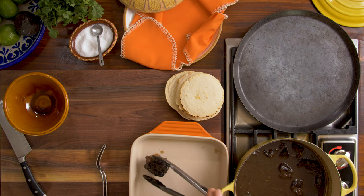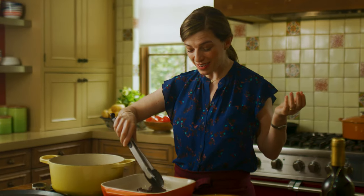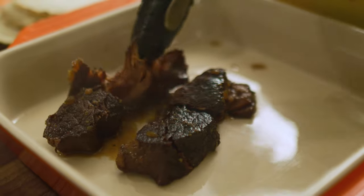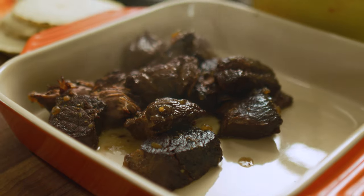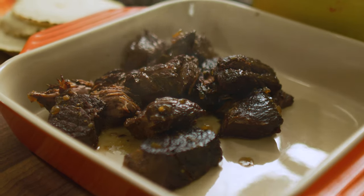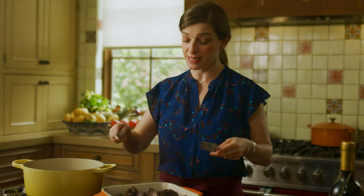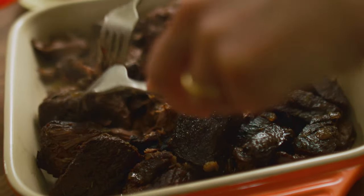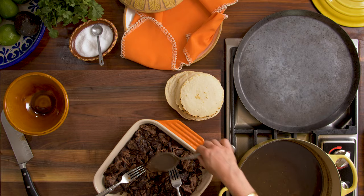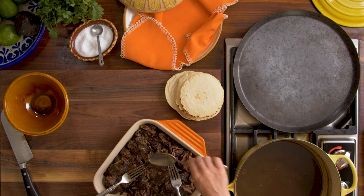Smells yummy! I can feel them — just touching them with the tongs and they're falling apart. These are all the things we need for some ridiculously delicious tacos. I'm gonna finish shredding the meat, which shows zero resistance — it's just begging to be tucked into those corn tortillas. I'm going to add a little bit of this braising broth so it stays moist and juicy.